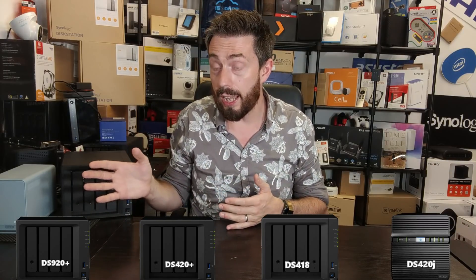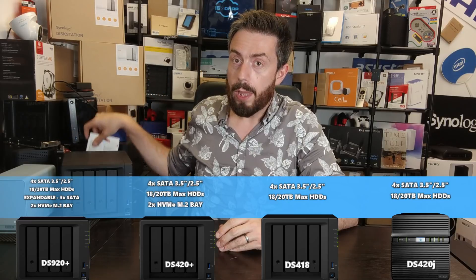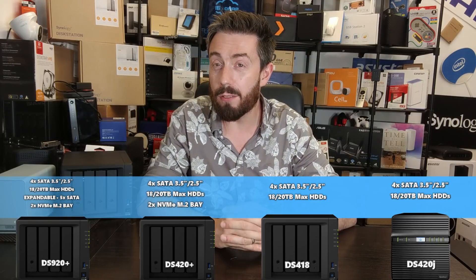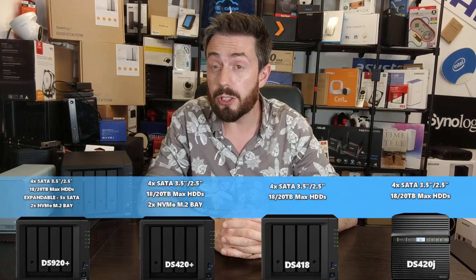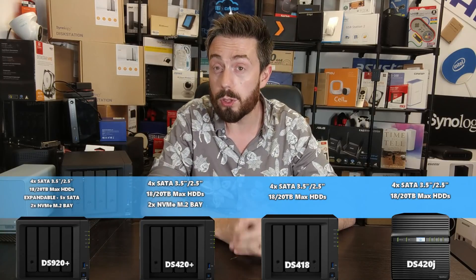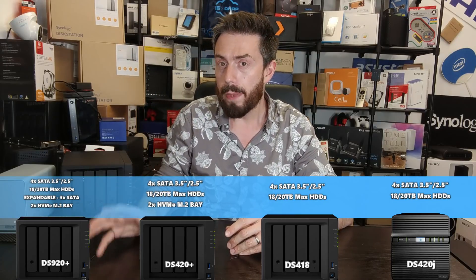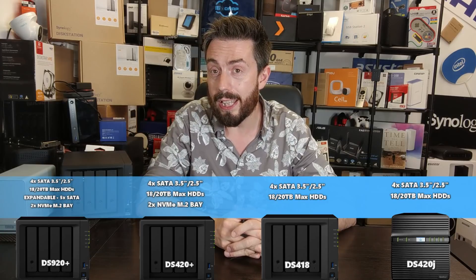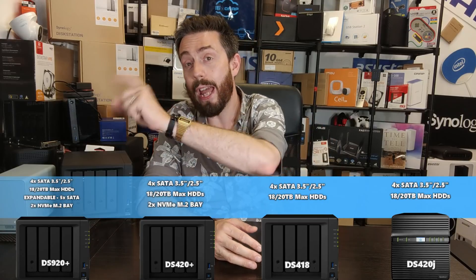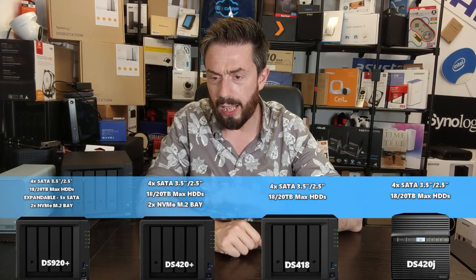The DS920+ also has NVMe SSD upgrade slots — you can add super-fast SSDs inside that system to bolster internal operation speed, particularly for frequently accessed files. You'll need to let it run for a while to see the real advantages of caching, but the performance benefit is most certainly there. Importantly, NVMe slots are not exclusive to the most expensive unit — they're also available on the DS420+. The DS420+ serves as something of an alternative to the old 'Play' series, and despite its price being closer to the DS920+, it still arrives with a lot of the features seen in previous high-end generations.